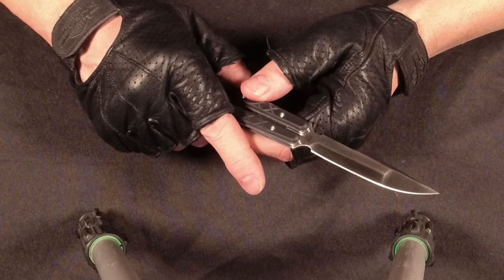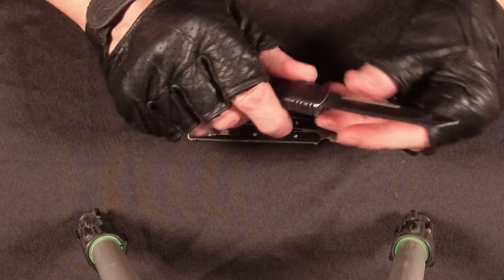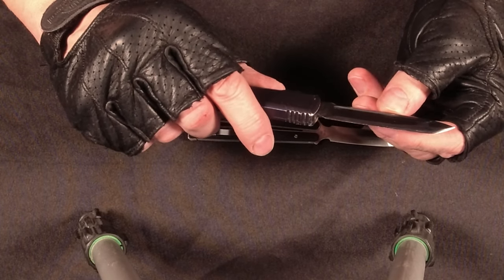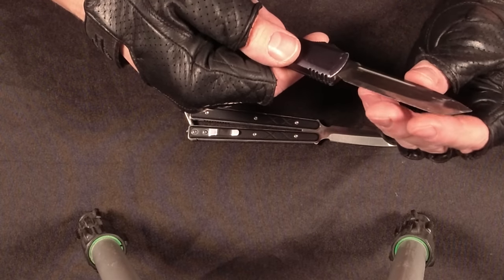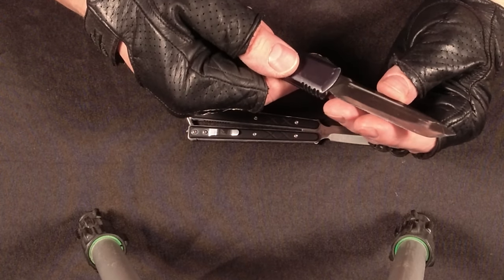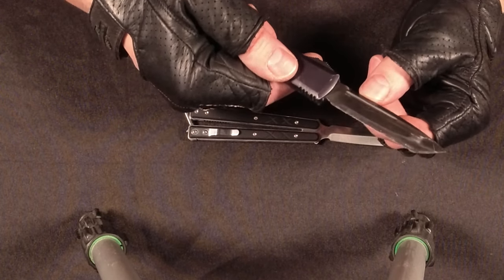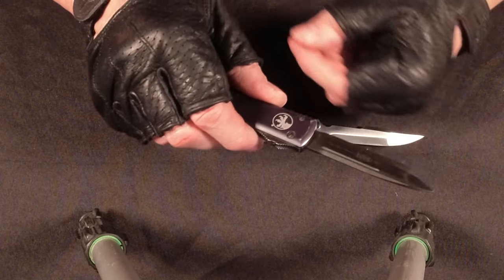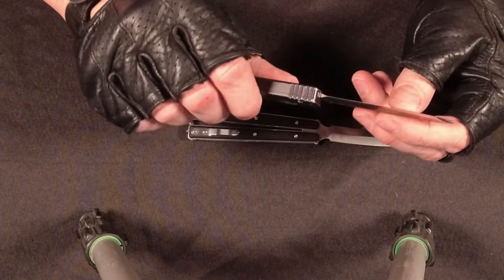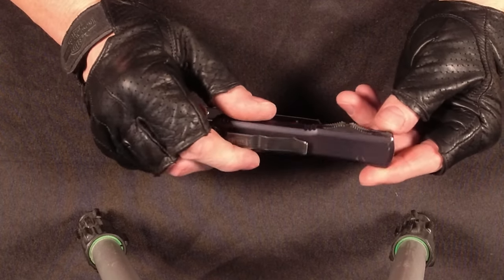I'm actually kind of struggling with a knife right now. Take a look at this — this is a Microtech Ultra Tech, my everyday carry knife. The problem is the steel is so hard that it was really sharp for a long time, but now that it's dulled, no matter what I do I can barely keep an edge on it. I sharpen it three times a week and still can't get an edge, because it's so incredibly hard that even my electric grinder struggles to sharpen it down to a working edge.